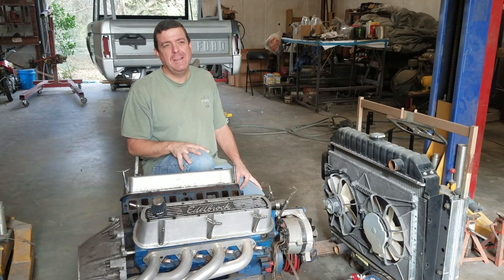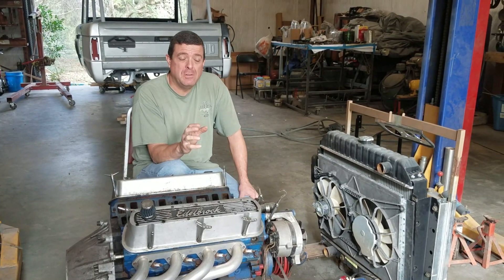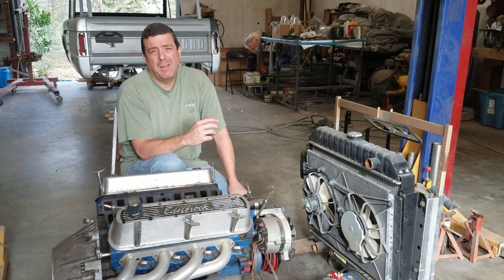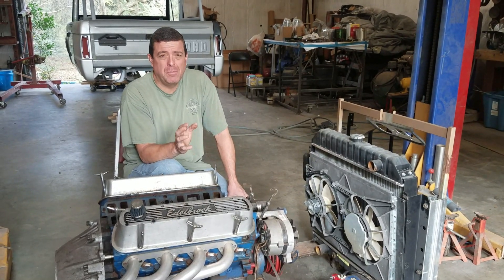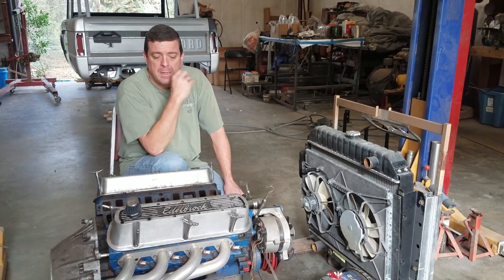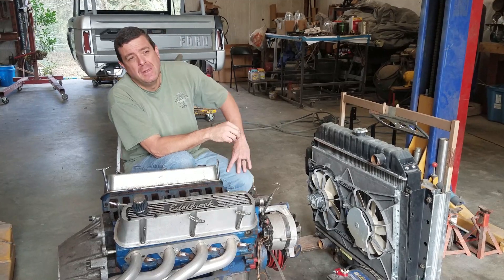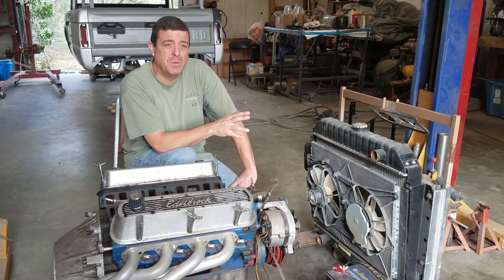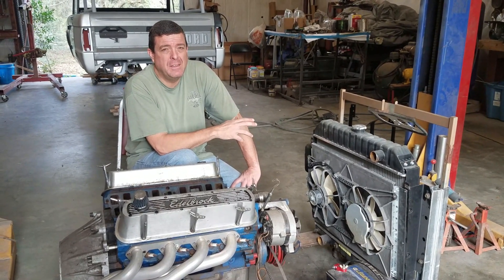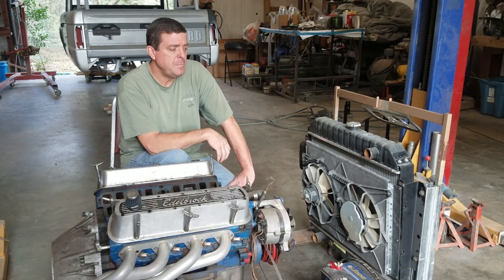I just want to show you guys how easy it is to do something like this. The reason I wanted one is because I'm building a hydraulic flat tappet cam — not a roller — and you have to break the cam in. As soon as you get the engine running the first time, you want to pull it up to about 2000 RPM and let it sit there and run for about 30 minutes. You're not supposed to do that with new headers.